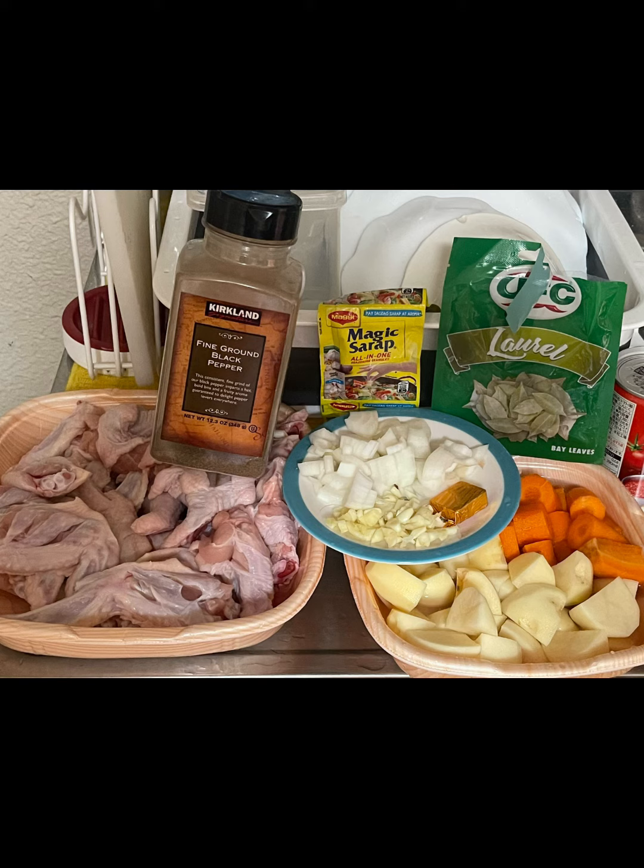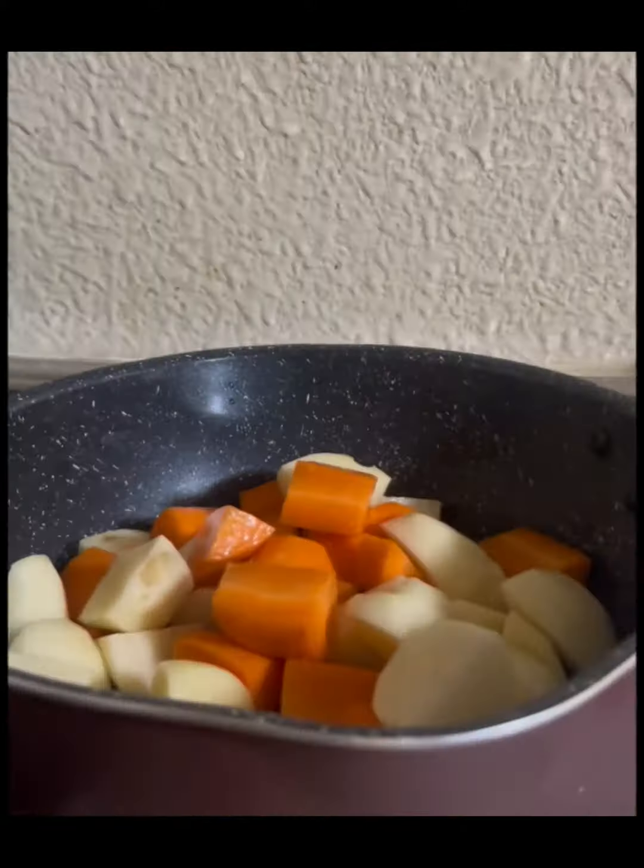Alright mga kareels, here are the main ingredients: fish sauce, chicken, onion and garlic, potato and carrots, pepper, chicken broth, tomato sauce, and of course Donna's secret ingredient.